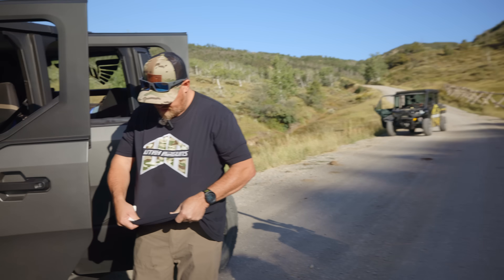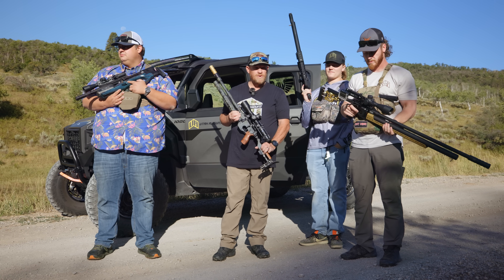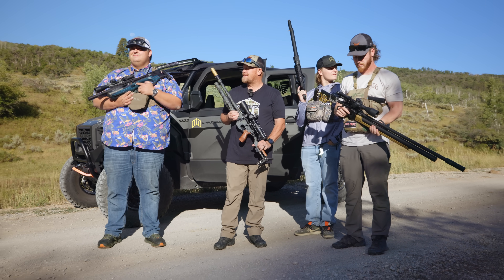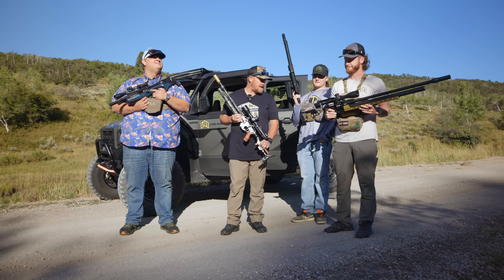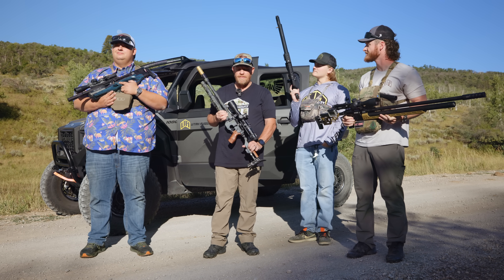What's up everybody! We're out here this morning — we're going to call this the Air Max Morning. We've all outfitted ourselves with different models of Air Max guns.